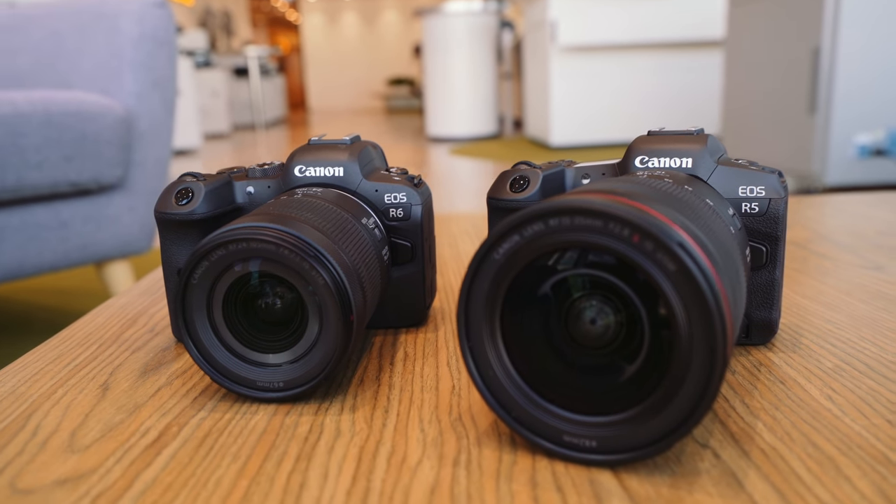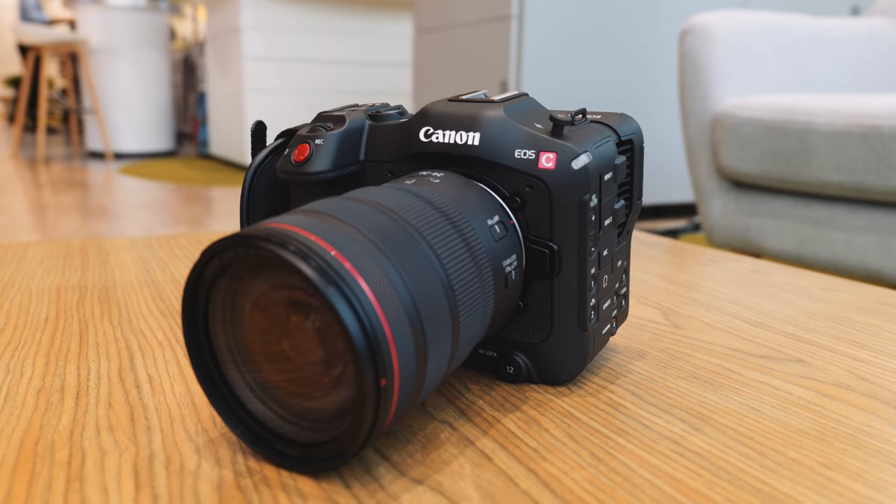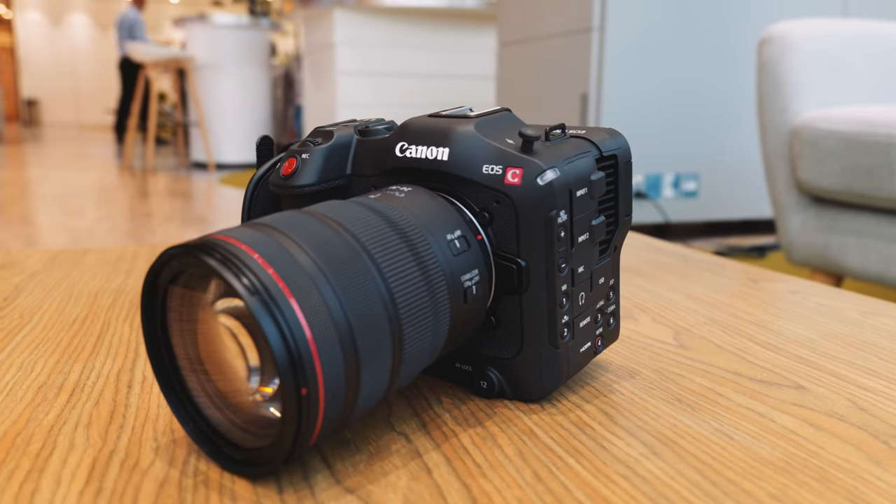It's not too long ago we had the R5 and 8K, which felt crazy. And then we had the C70, and now we have the R5C. It's moving just so quickly — just like my RX100 M6, where I was thinking it would be good to sell it and get a ZV1. That's much better. That's why we have this sponsor.